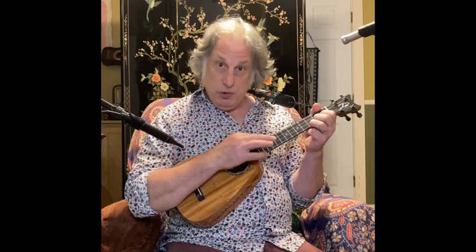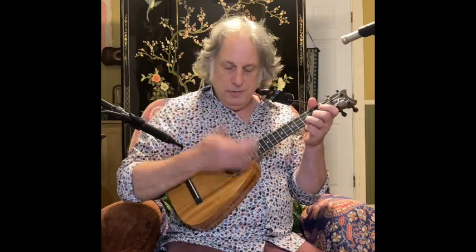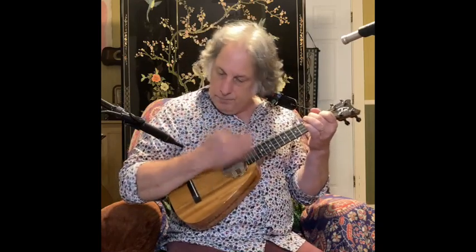Let's review one more time. You've got a down strum on just the top two strings at the most — no more than that. A down-up on the C, E, and A strings. A chuck on beat three. Then an up, down, up on the 'and four and.' Those are the components. Put them all together and there you have it — the magical IZ strum.